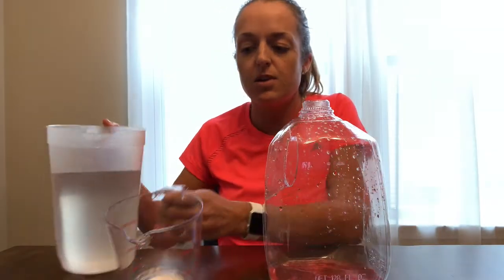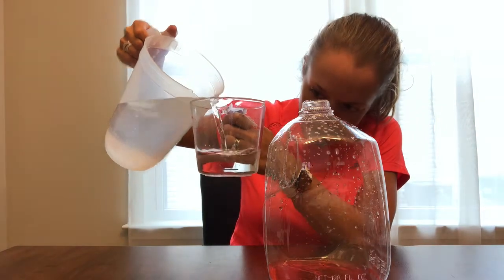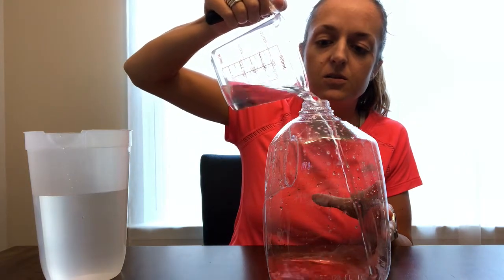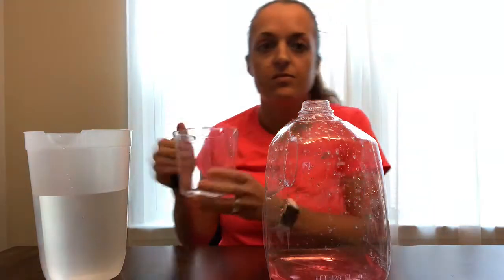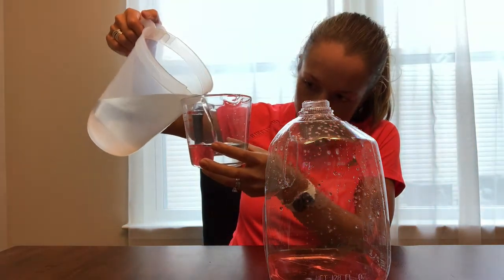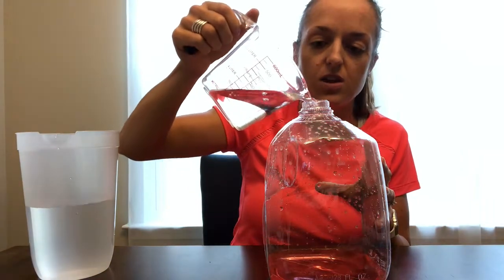Now we're just gonna measure one cup at a time. This would be a good thing to have the kids take turns measuring a cup of water and then pouring it in. You could stop each time and talk about — is the red gone? Can you still see it? And of course you still can.